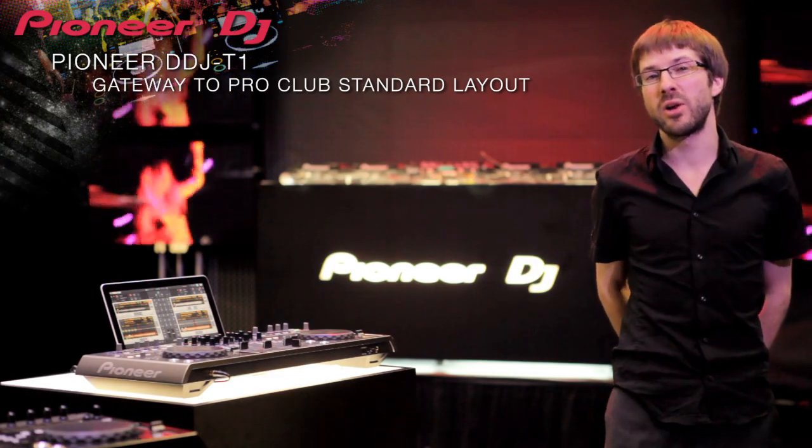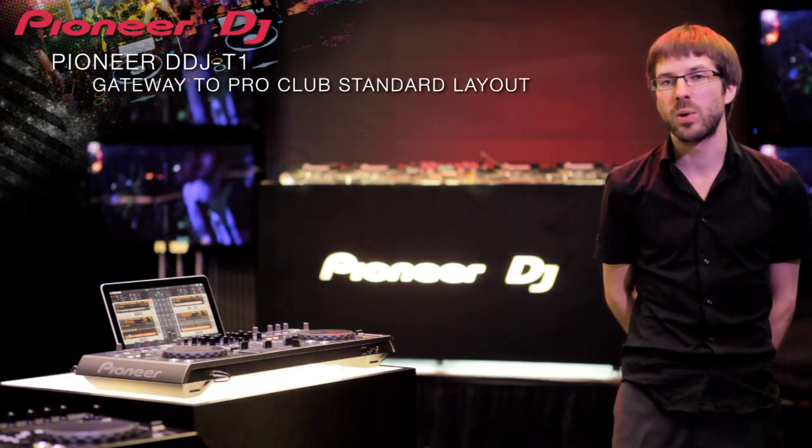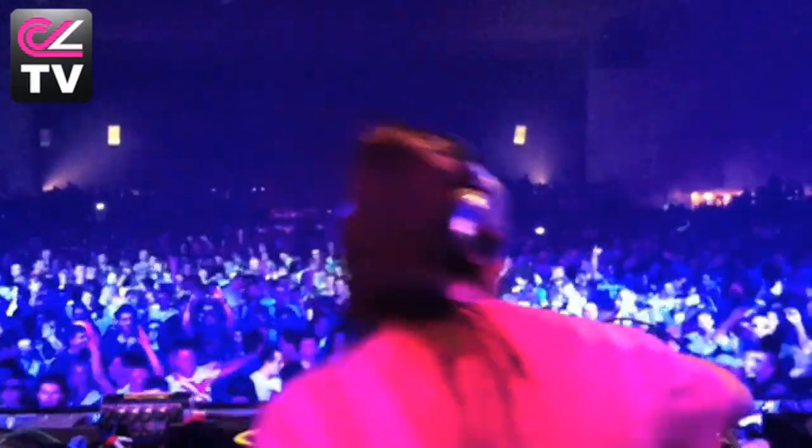The DDJ-T1 is not only a great piece of hardware but it's also your gateway to using professional club equipment. If you're using any other brand at home and then go to the club, it's completely different. It's very important because you can practice so that when you're professional you arrive and have similar things to what you have at home.